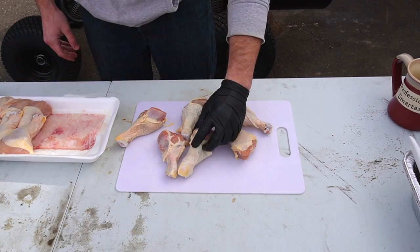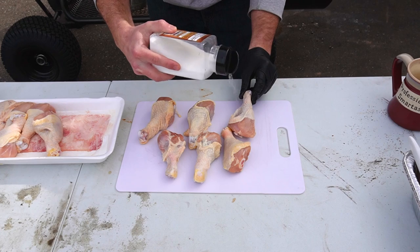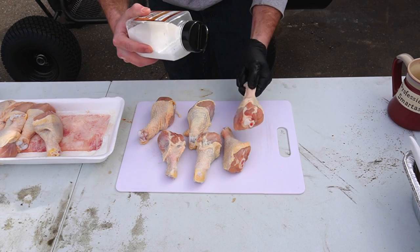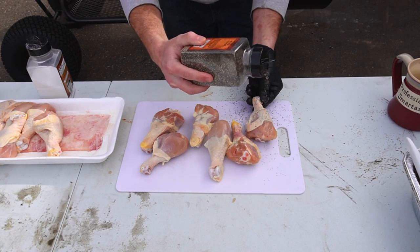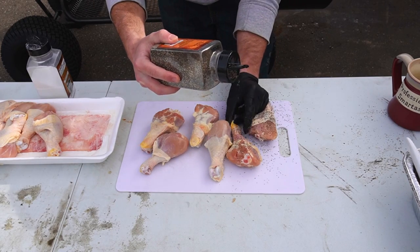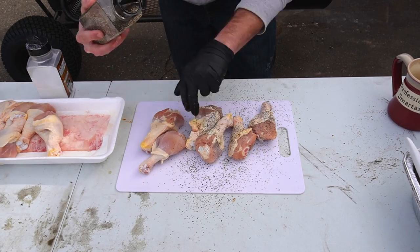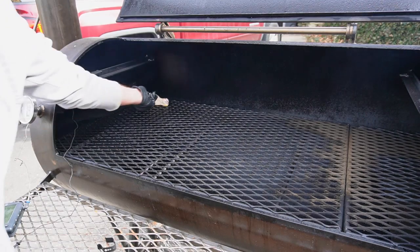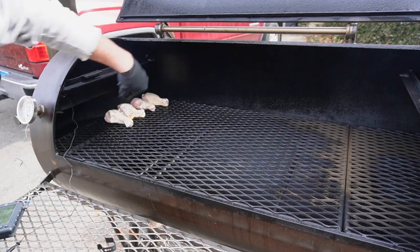These are some pretty big boys. Just going to pull the skin back a little bit like so. We're going to be very simple with these today — just a mix of salt and pepper. Throw the salt on, flip them over, and throw the pepper on real quick. And then I'll just throw them on one by one, just like so.